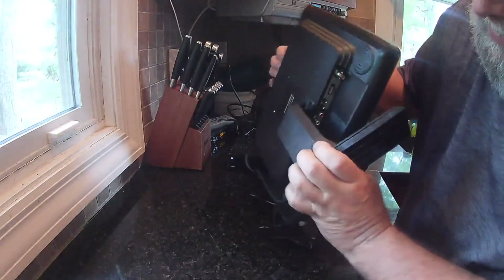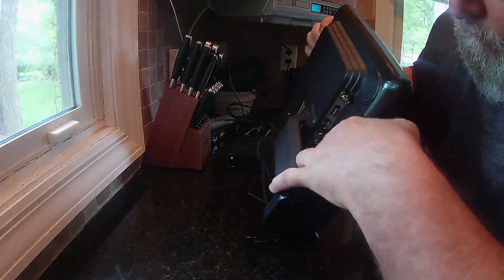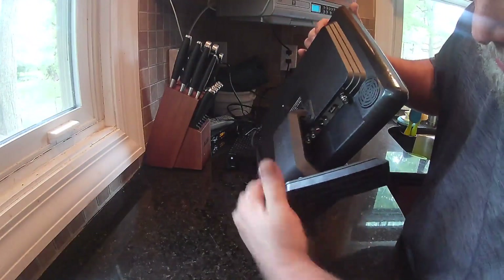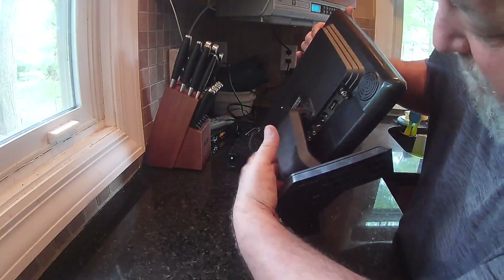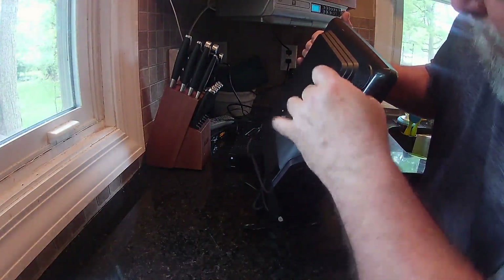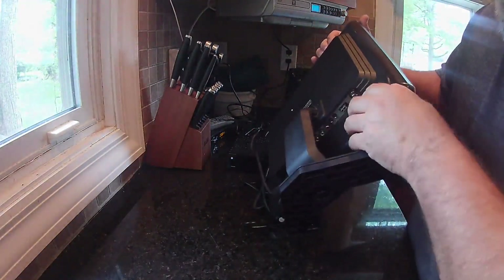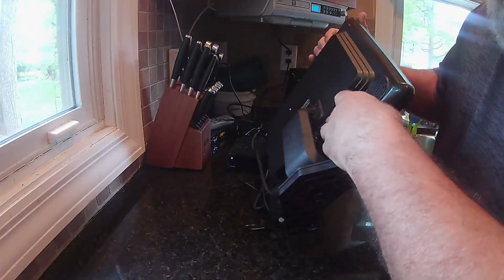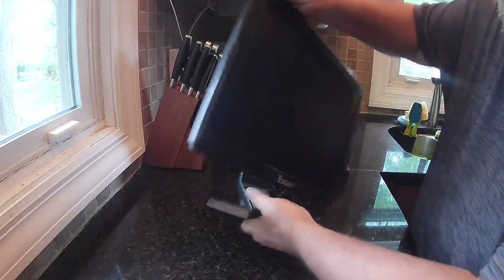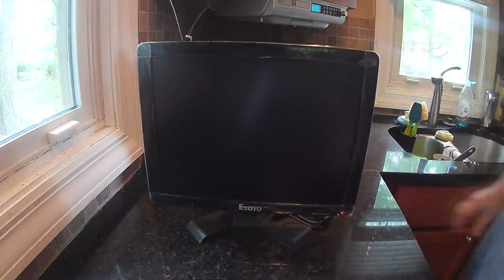It's a little hard to see, but you have all your ports under here. You have multiple ways of hooking this up — you got HDMI, you got your VGA, you got your RCA, you have your USB port, your video or audio port, and then you have your other port there.